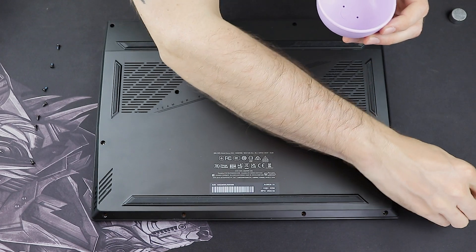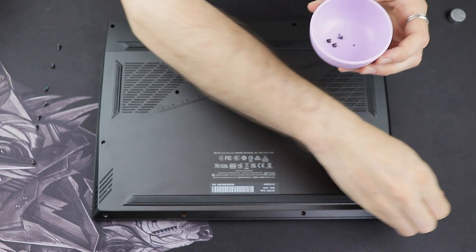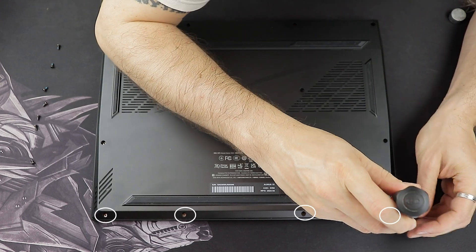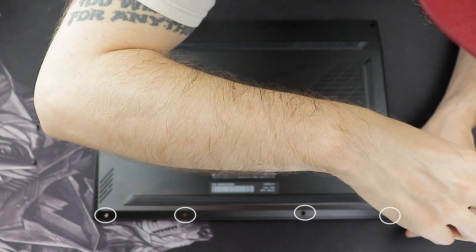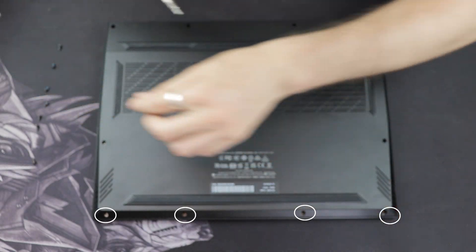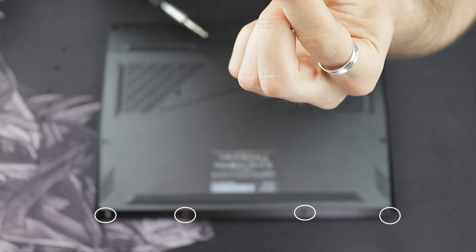Once you're done, place the screws somewhere safe so you won't lose them. It's also important to note that four of the screws are a bit shorter — these are the four screws at the back of the laptop. Make sure to keep track of them so you won't mix them up when you put the laptop back together later.